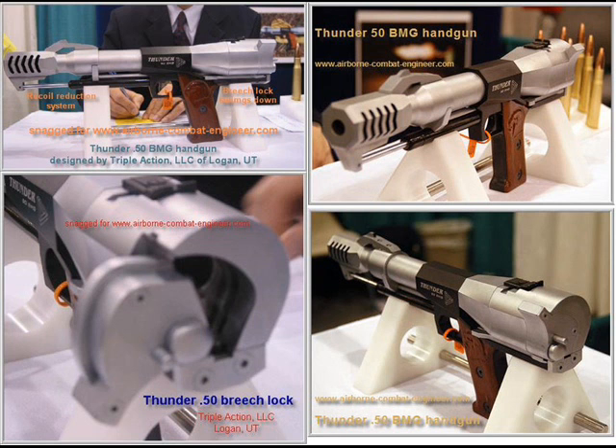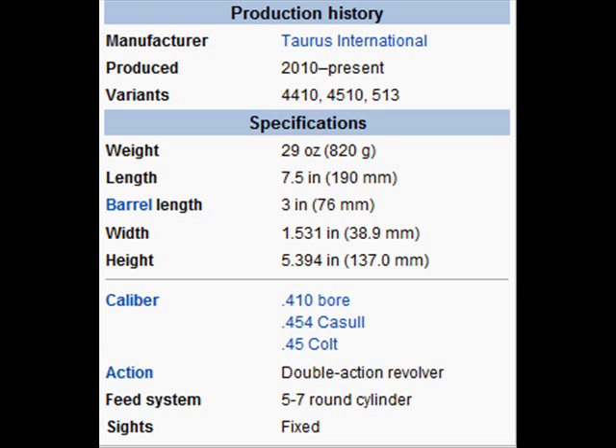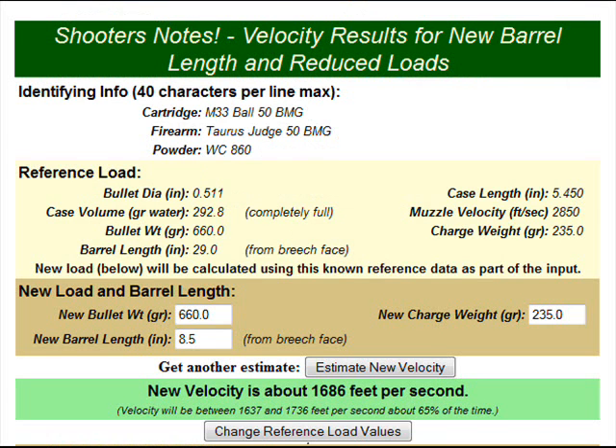So let me dive right into it. What I'm going to use as the basis is a Taurus Judge revolver. The Taurus Judge has been used sometimes in these Photoshop photos. It fires a whole bunch of good stuff — .410 shotgun shells — so it's a pretty good basis to build a .50 caliber handgun.